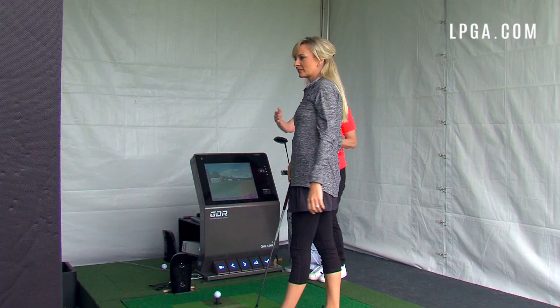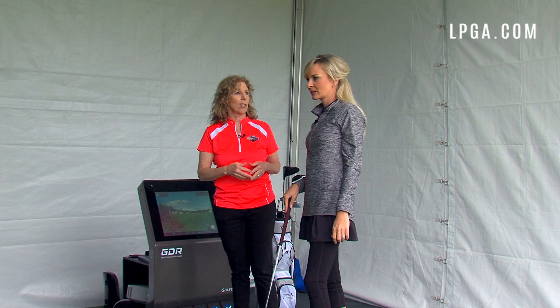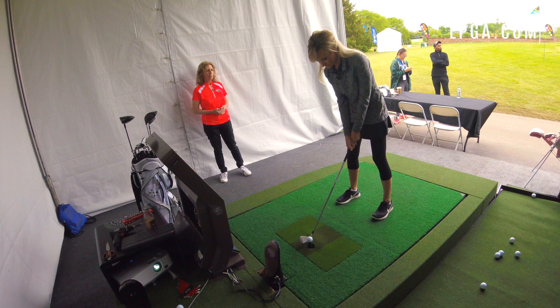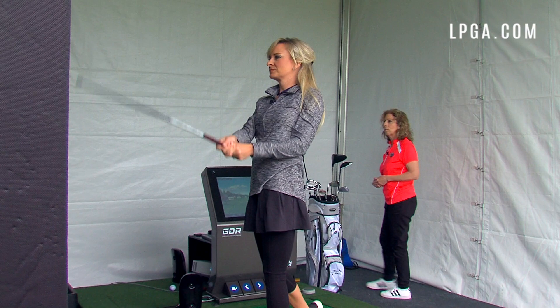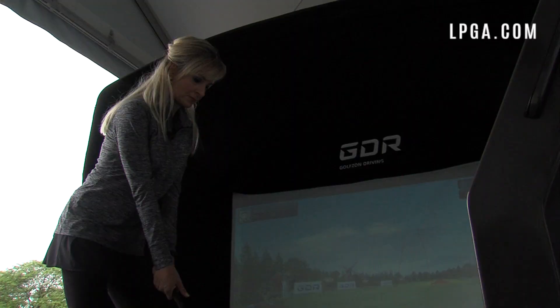On the Golf Zone simulator, we can see yardage, miles per hour of swing speed, and lots of stats at the bottom. For now, Robin wants me to focus on warming up and feeling comfortable over the ball rather than paying attention to the stats. After a few swings, she notes I'm definitely warming up — definitely a work in progress.